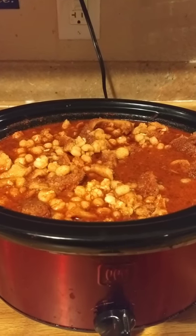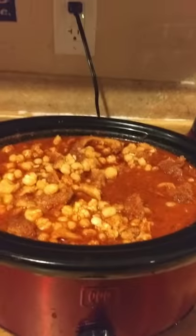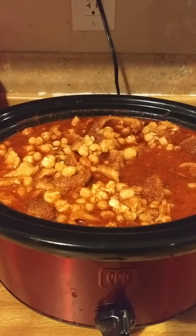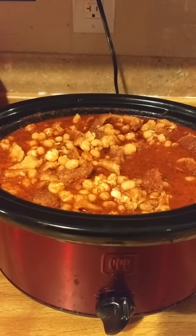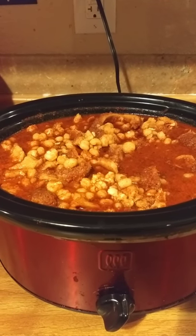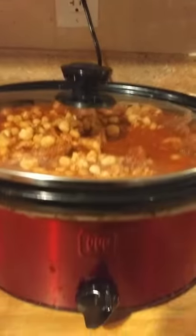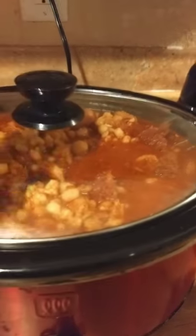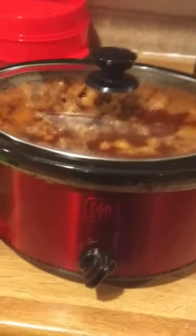I'm going to leave this how it is and come in to stir it occasionally, taste it, and see if it's tasting right. Basically it's going to cook probably until midnight — it is a long process, but it's very well worth it. When it's time to do the final preparations, I'll be back.